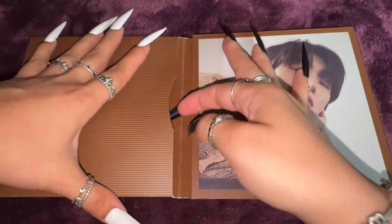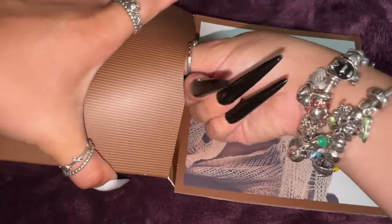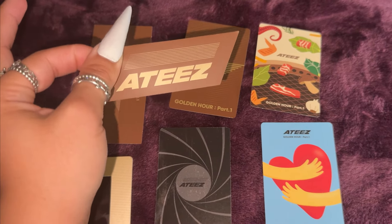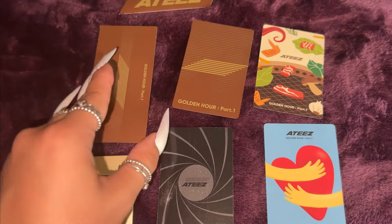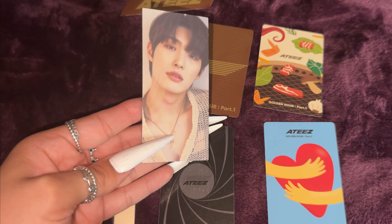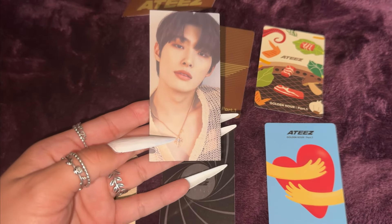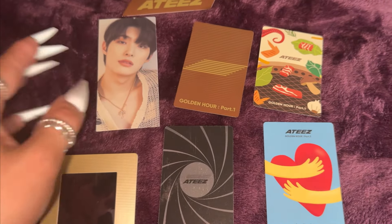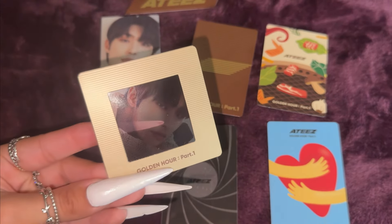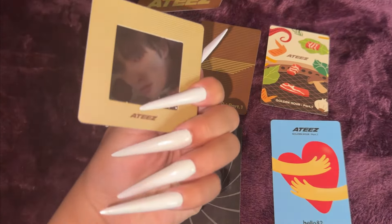Now it is time for all the inclusions. So let's take everything out. We have this AT sticker — so cool. And then we have Mingi. Oh, look at the bookmark. That's so stunning. I love the necklace on him. He looks so good. And we have Mingi for the little frame. This is very cool. I like this a lot.